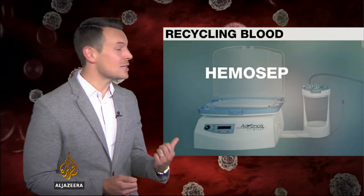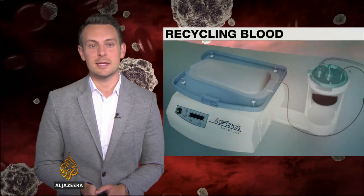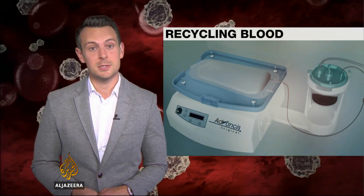Which is why the name Hemosep is getting surgical circles excited. Born in Britain and tested in Turkey, this portable machine takes the best bits out of the blood that leaves the body and then prepares them to go back in.